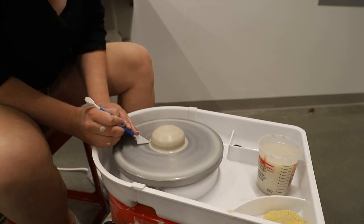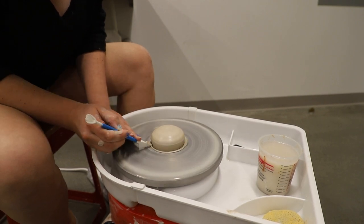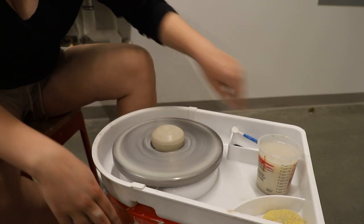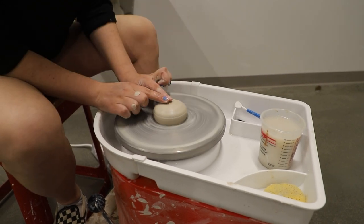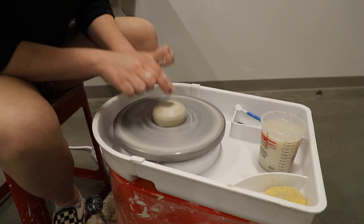What we're doing now is taking a sharp object to cut the little skirt of clay off that's not part of our centered mass. Now we're going to re-wet our hands and align our two pointer fingers in the center of the clay until they do not move.